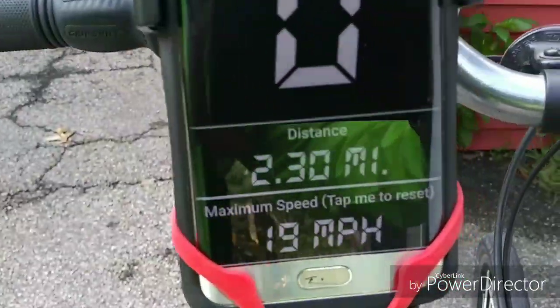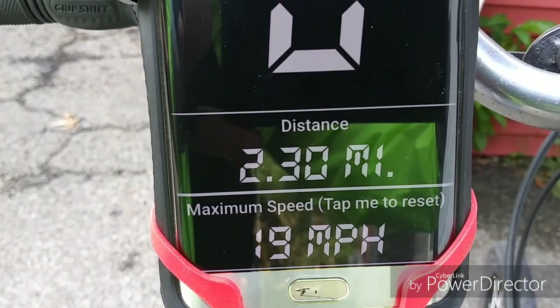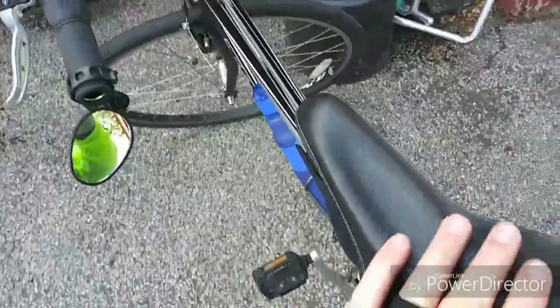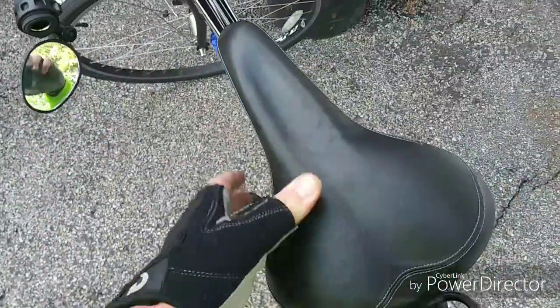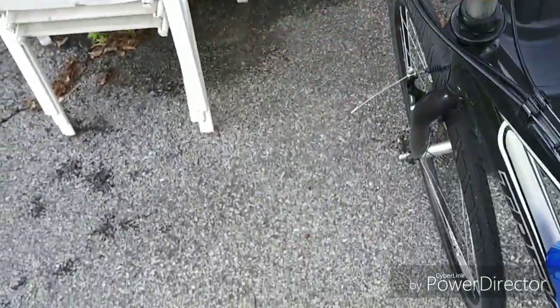I've only gone 2.30 miles. This seat right here — it's a Walmart seat, I'm bringing it back, they can have it. I put my old seat back on. I don't know why I even bothered trying to change it. I'm still at 2.3 miles.